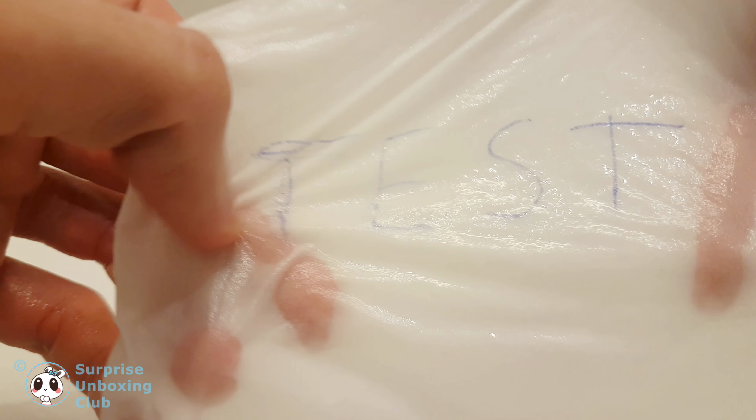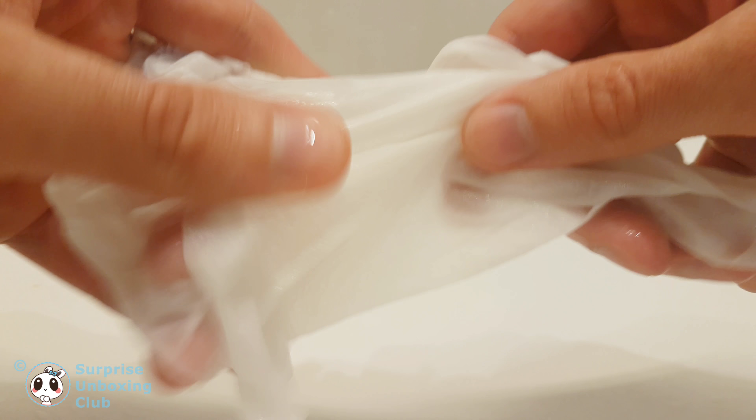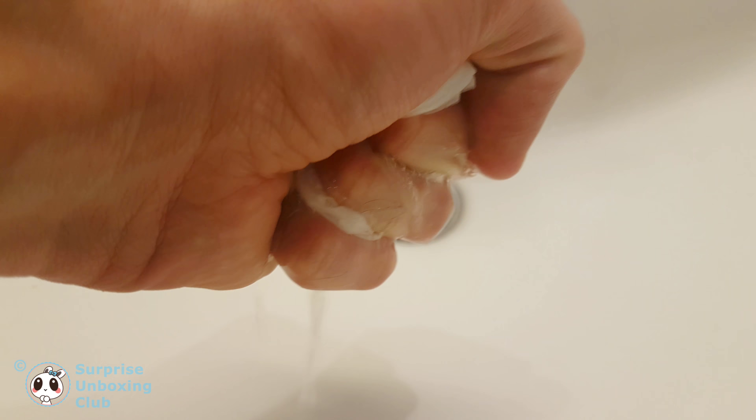It is totally true. The note made on the tissue is staying on the tissue really well. Great product.